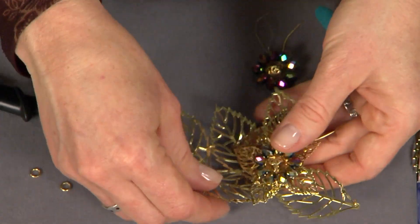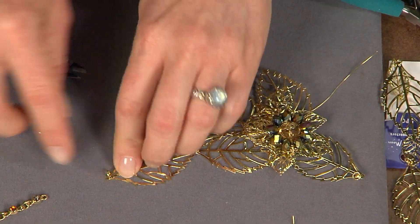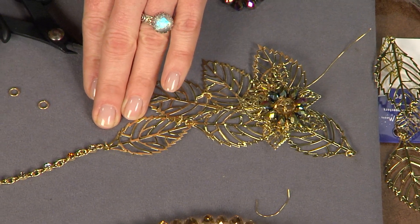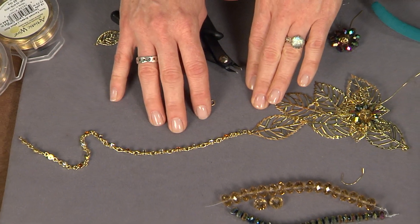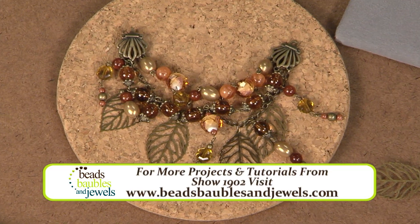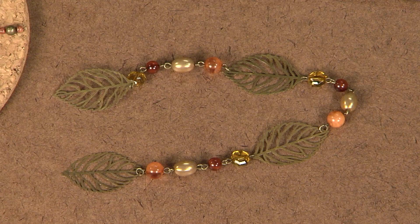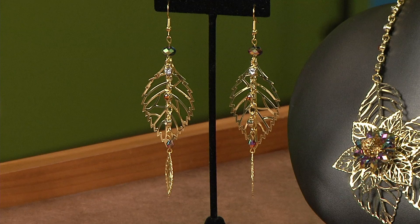Once everything is attached, open your jump rings on the end, attach some beautiful chain, and attach a clasp to each side of the necklace with jump rings as well. This gives you a really beautiful finishing touch for your necklace. Also take a look at this bracelet — it's another idea using pre-linked components, using them to dangle as charms rather than linking them end to end, with beaded links in between. And of course these earrings with the gold leaves are really beautiful.